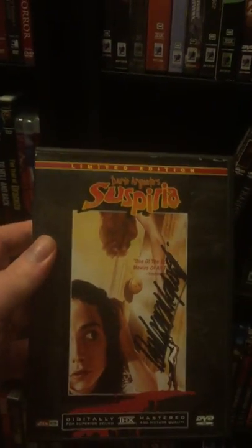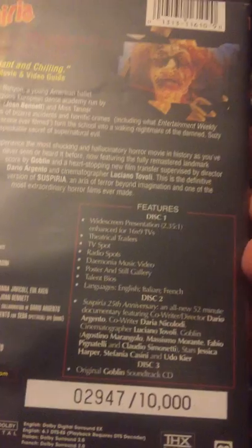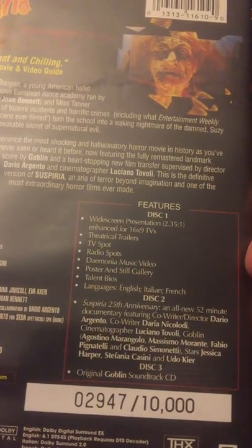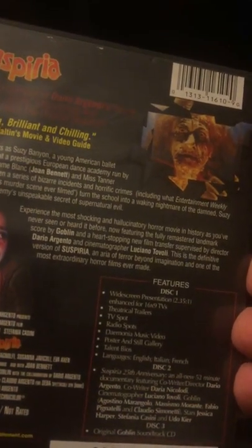Good old Suspiria — this is the limited to 10,000 edition. It's got all the different discs in there. As you can see, it says original Goblin soundtrack on here. It's got the books, and it's autographed by one of the girls that was in it — I got the Italian lady. She's very nice.